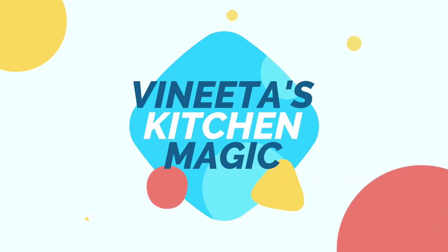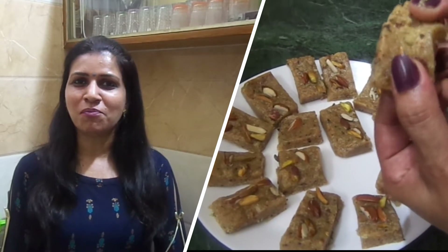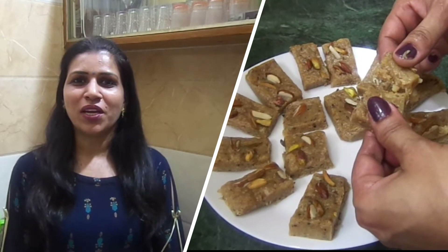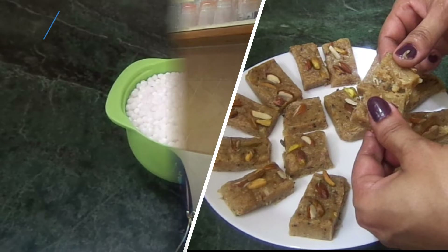Hello friends, welcome to my channel, Idaas Kitchen Magic. Today we have brought a very simple, unique and easy recipe. It is our saabu dana burfi. Let's start making saabu dana burfi.